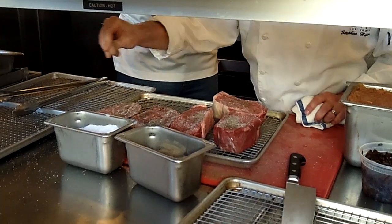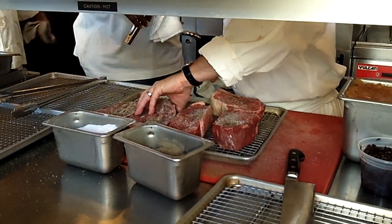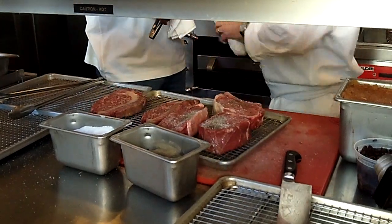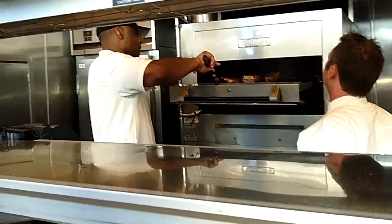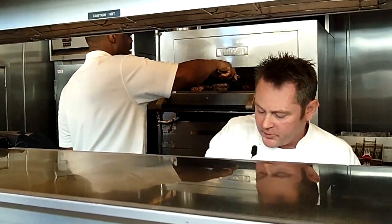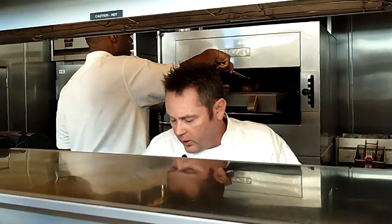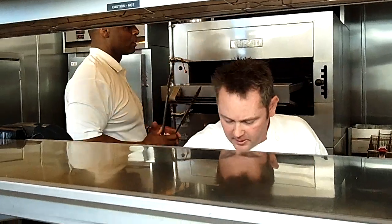That right there is kosher salt. I live and die by the kosher salt. Sea salt is great for finishing, like at the very end. If you would, give those guys a flip for me. Now, it's good that you get both sides of your steak oiled up and seasoned up really well. That's how we do it here at STK.